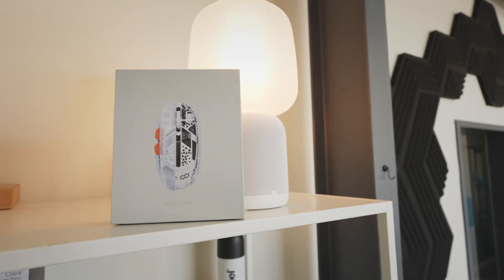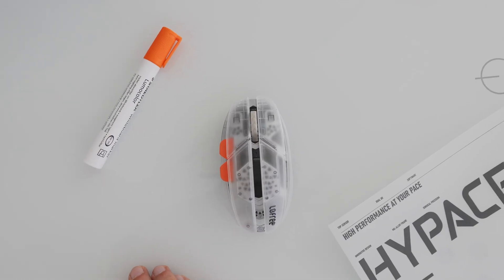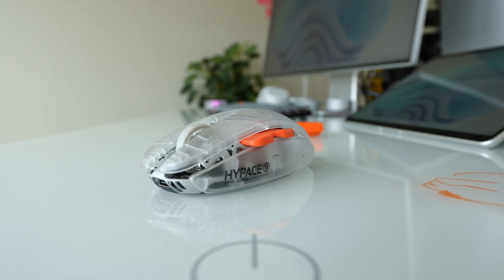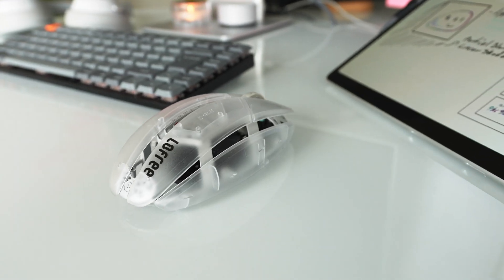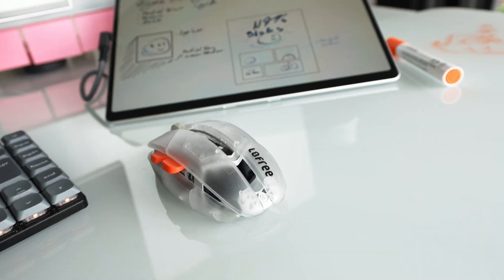If you're a designer or developer tired of bulky office mice like the Logitech MX Master, it's time to look beyond the usual recommendations. There's a category of mice built for speed, precision and comfort — designed for eSport but secretly perfect for us creatives. Today I'll show you why I switched from the MX Master to an eSport mouse, and why my latest pick, the Lofree High Pace, or any other eSport mouse, might just change how you work.